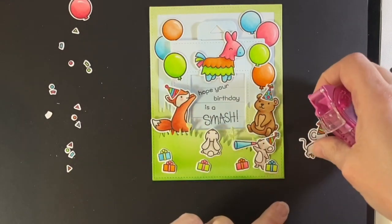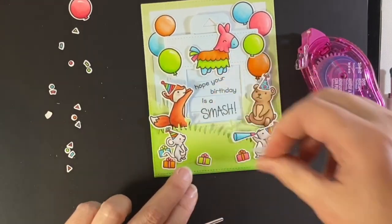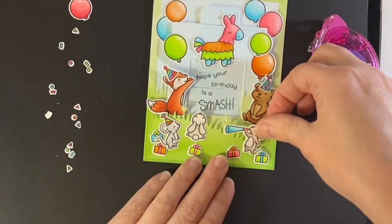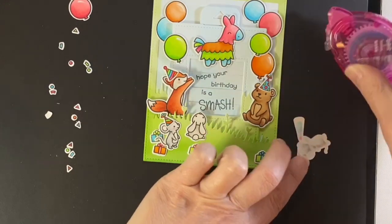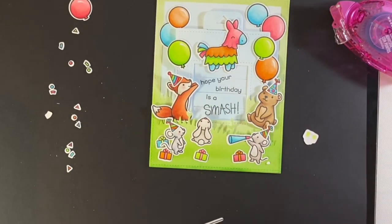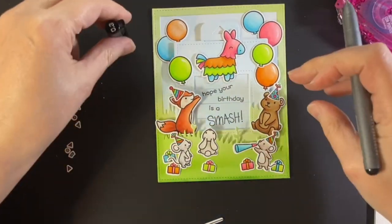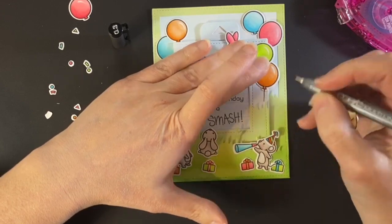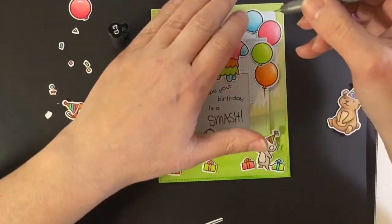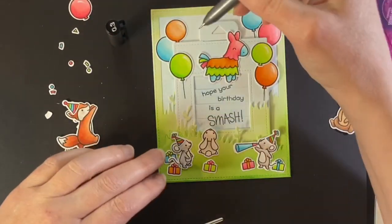I'm gluing everything down — using a glue tube and a jewel picker, picking things up and putting a dab of glue underneath. For the animals I'm using tape runner, and also partially foam tape if they are sitting on top of the magic picture changer and hanging off of it. I made sure that nobody's right in front of that horn — it bothered me, so I moved the bunny over so she didn't get blasted. Now I'm taking a Copic multi-liner, point three, and adding in some balloon strings.